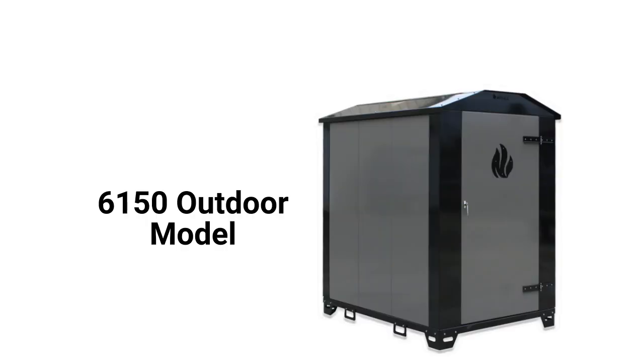The boilers are made in the USA and can be purchased directly through their website, but their guarantee is not very good when compared to other brands.